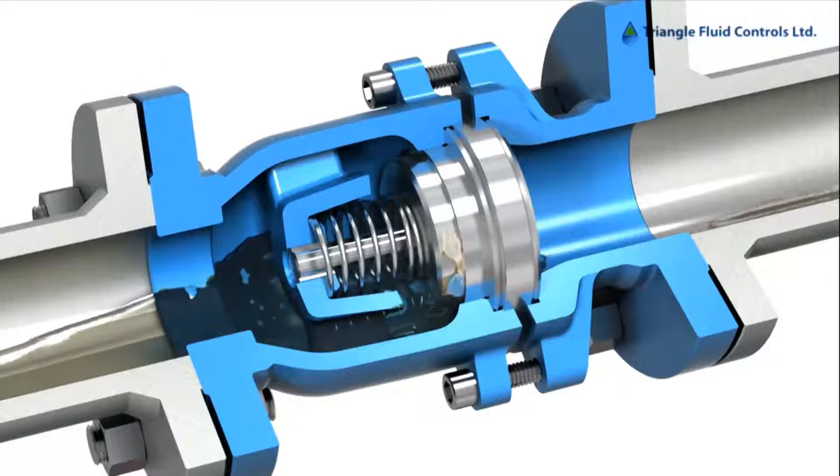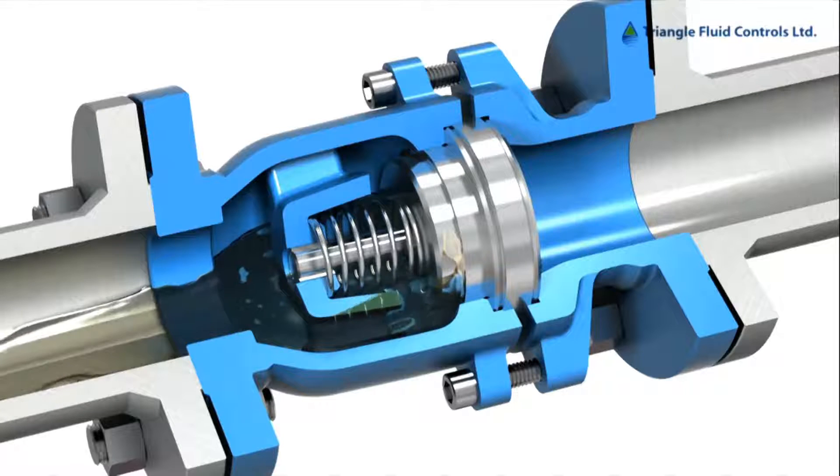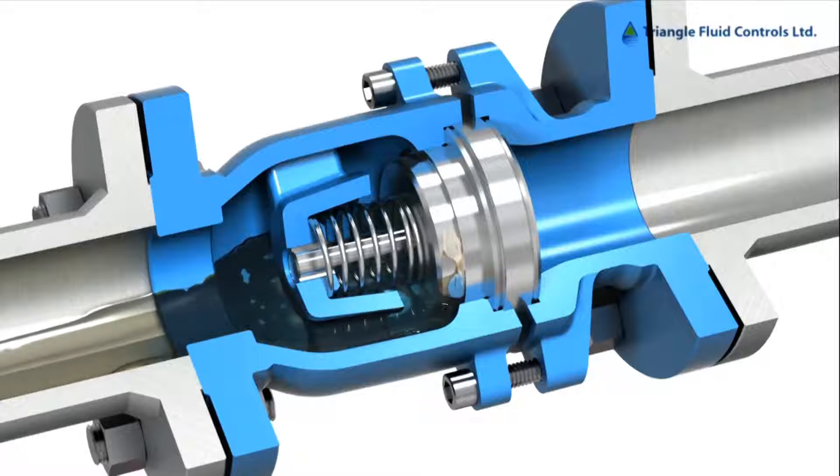In a tight closed position, seal every time from DFT Valves and your exclusive Canadian partner Triangle Fluid Controls.